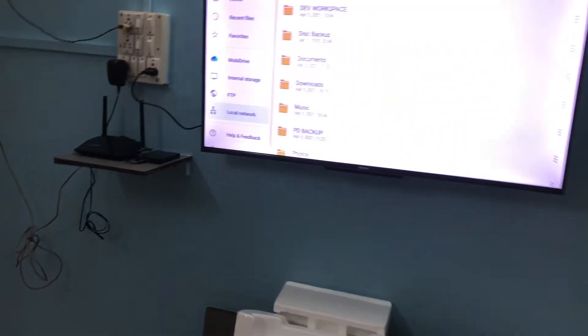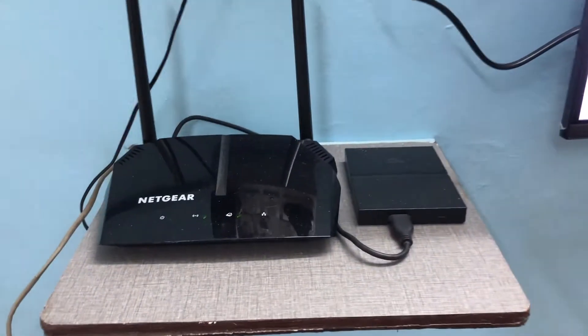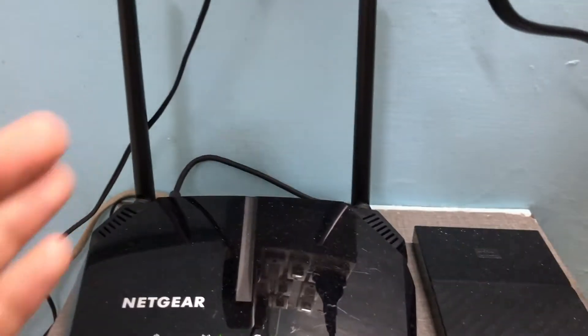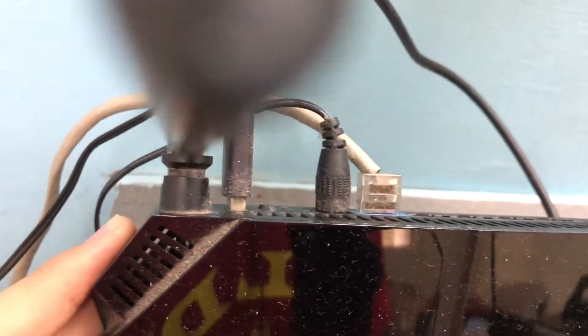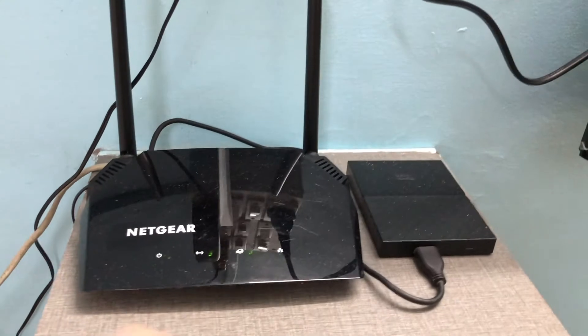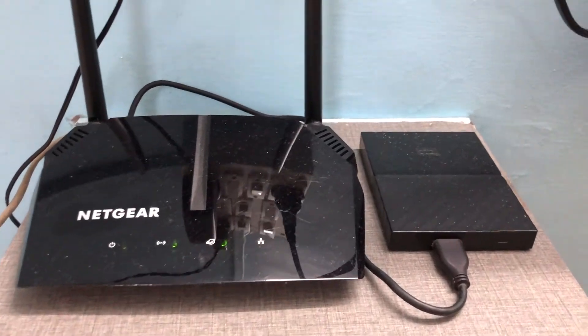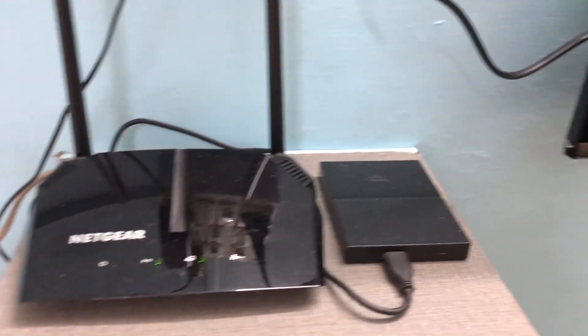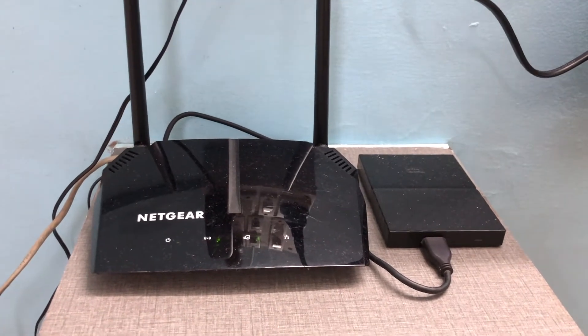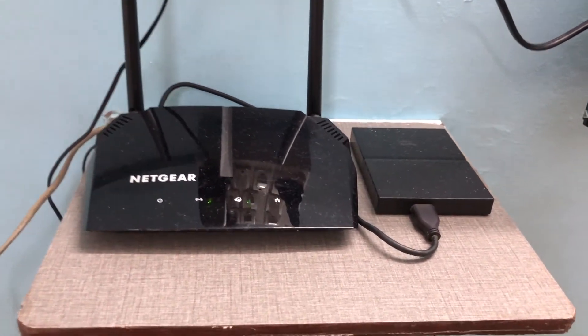If you're planning to stream 4K, you're better off with a dedicated PC for local streaming or a real NAS. But for normal file transfers from one device to another, 1080p streaming, or just transferring files between devices, this is the way to go if your router already has a USB port at the back. I'll leave links in the description for this router as well as a TP-Link router — you can get one for about 3000 rupees. So without further ado, let's get started.